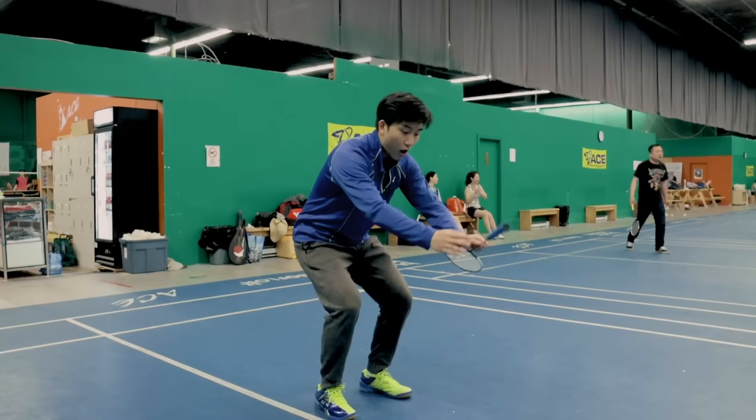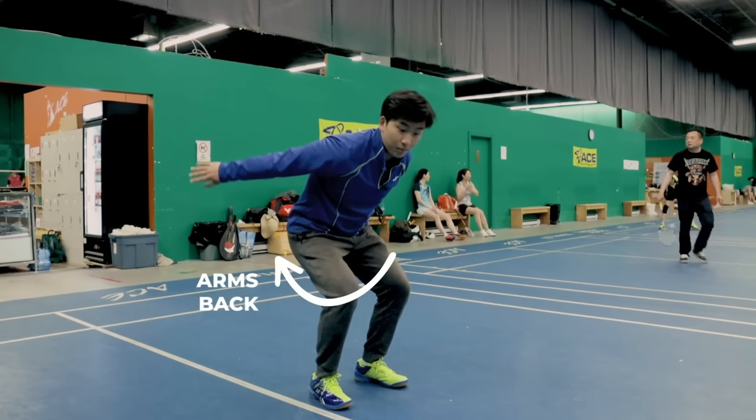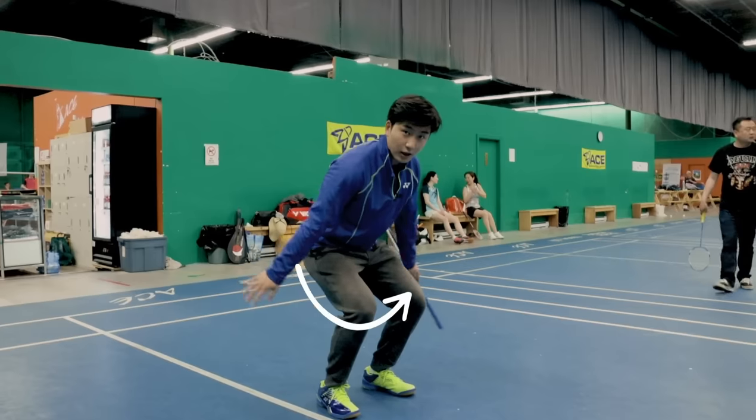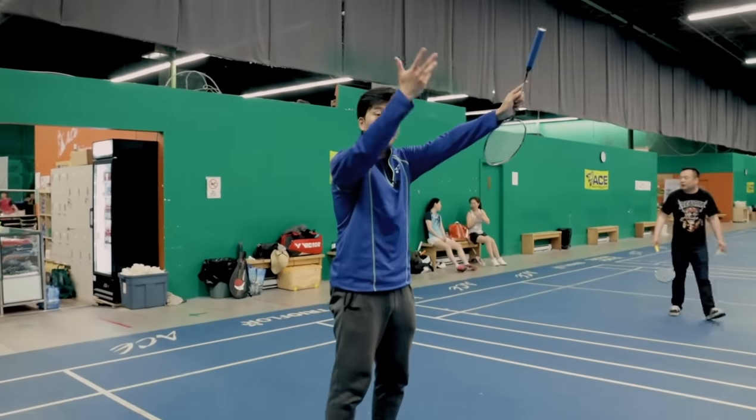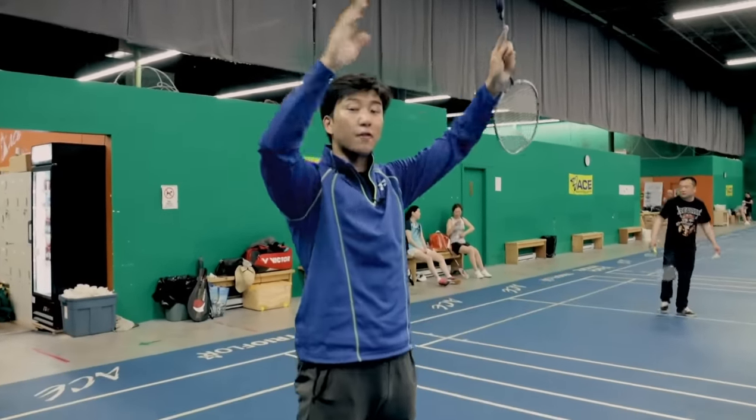While we're in a half squat, we want to bring our arms back to prepare us for the jump. And while we're jumping, we use our arms to launch off, focusing on using our calves to push off. Our first movement in the air is to go into our full expansion.